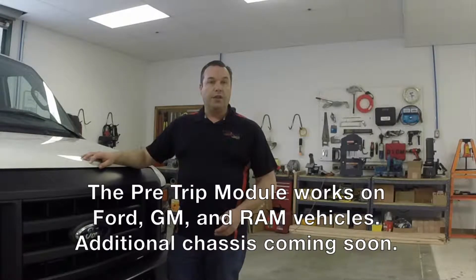With the pre-trip module, we make it a one-person job. Our module works on Ford, GM, and Ram vehicles, but today we're going to be demonstrating it on a Ford Econoline van.